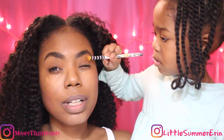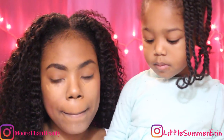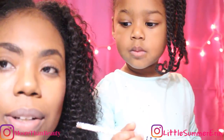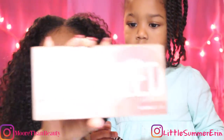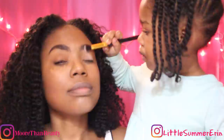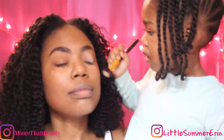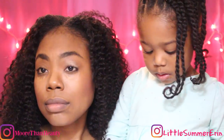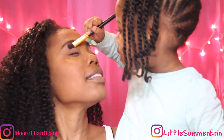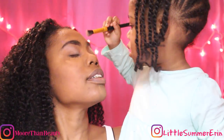I'm gonna put more eye colors on. Okay, the next color we are gonna do is from the Coastal Scents Revealed Palette. She might be a pro at this — I mean, this looks so good! Thank you!